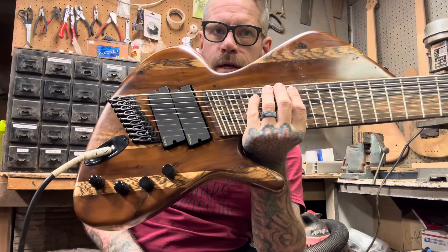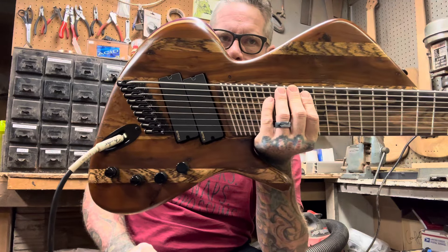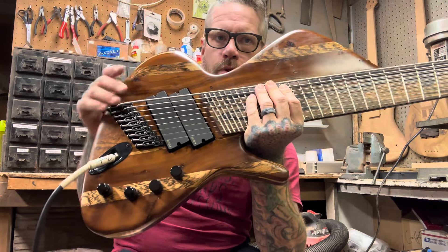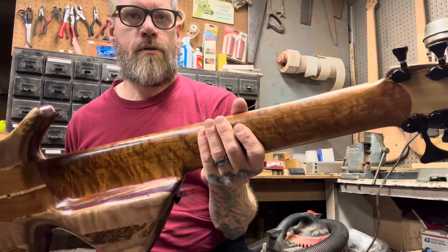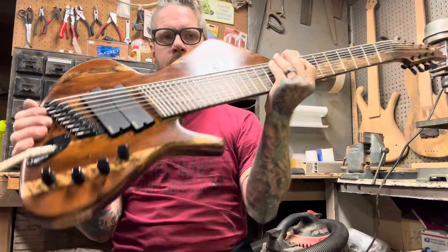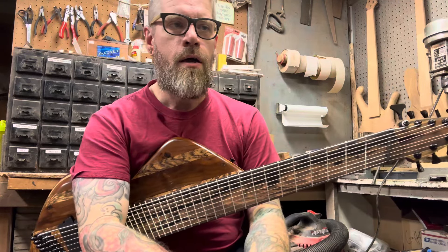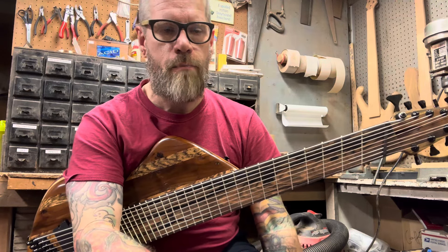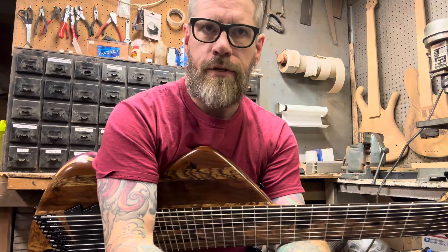It's a really cool concept, really cool idea. I had a lot of fun building this — it was really interesting. Just an out-of-the-box, oddball sort of thing, which is what I really enjoy doing. So if this is what you're into and you'd like to inquire about getting one for yourself or something similar, feel free to hit me up. You can email me at beardlycustoms@gmail.com, or go to beardly-customs.com for the website and fill out a form for inquiries. Facebook and Instagram are on there as well.